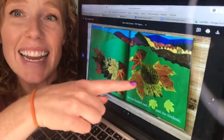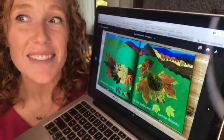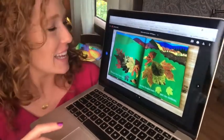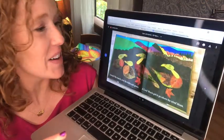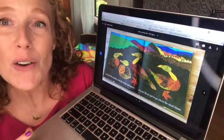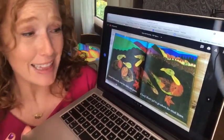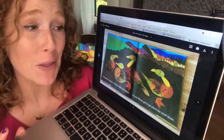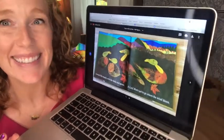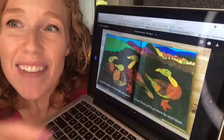Now look and see how they made a chicken out of leaves. Hopefully that gets your imagination going. He flew towards the marsh over the ducks and geese. A Leaf Man's got to go where the wind blows. Look at the ducks and geese made out of leaves.